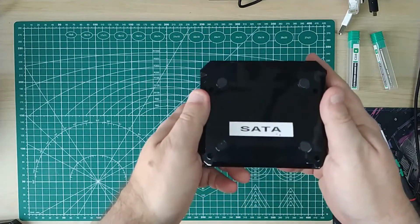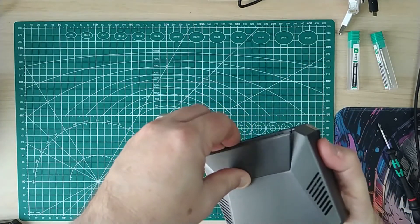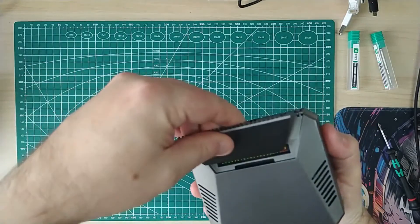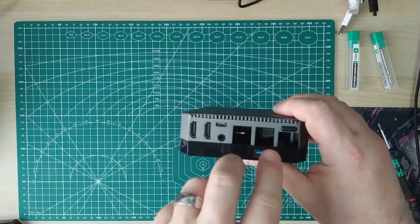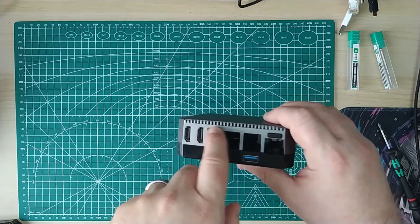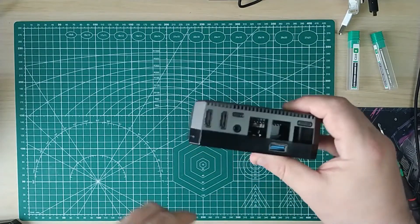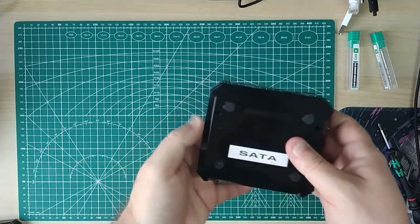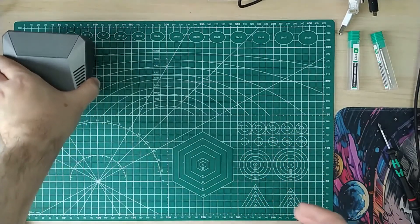What you've got: a GPIO connection, air intakes, connections for HDMI, USB, ethernet, power, USB-C, and a power button - before Raspberry Pi put a power button on the Pi 5. This is my SATA version.